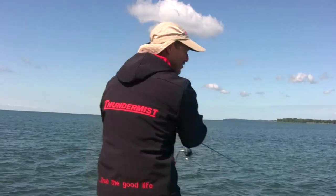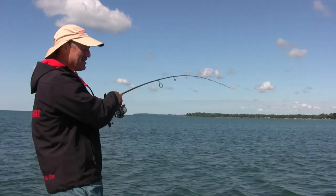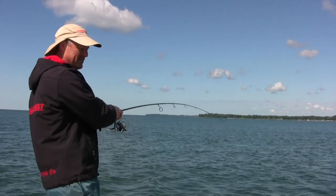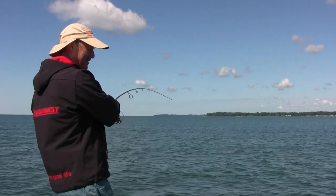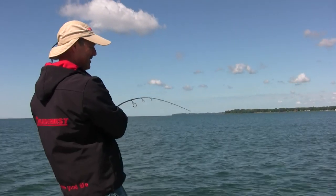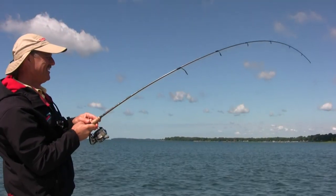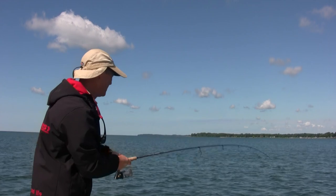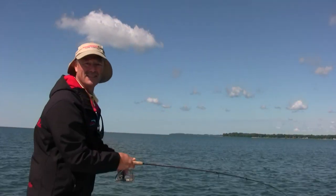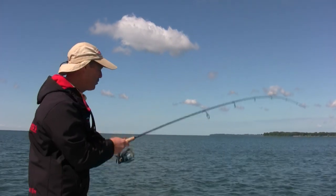That's another good fish folks - another good hit, another good fish. What a day I'm having out here! It's unbelievable - the fish are just attacking this crankbait and they're really aggressive. This one's peeling line too. I don't know where else you could have this much fun. I'm fishing a rocky area just off a point and that's where bass like to hold.